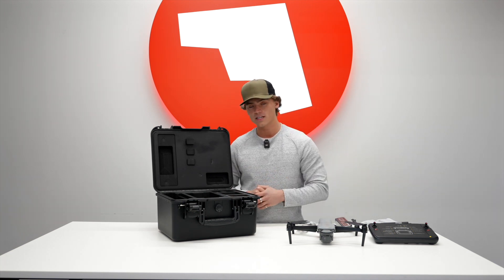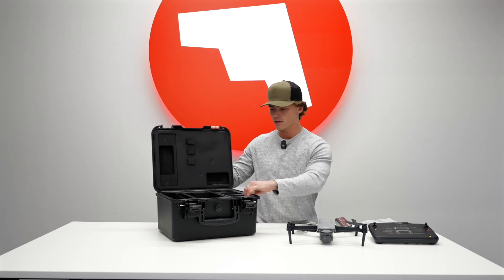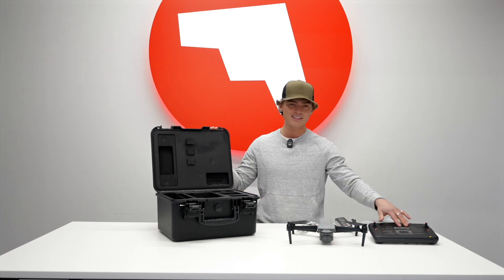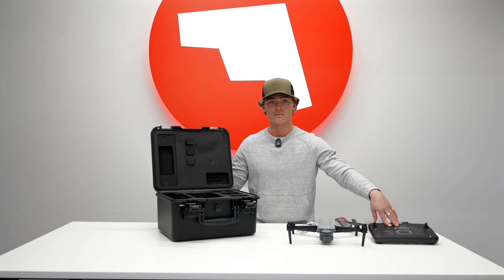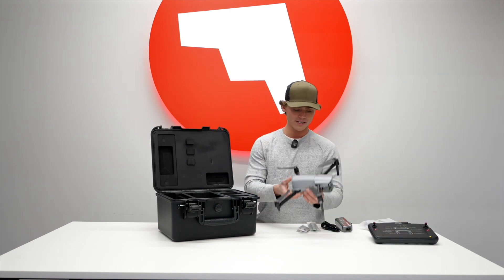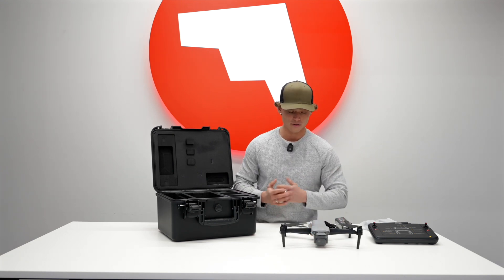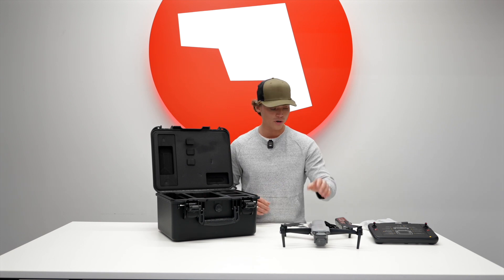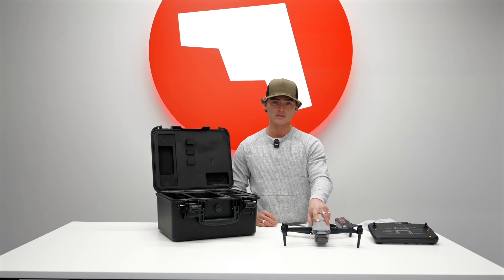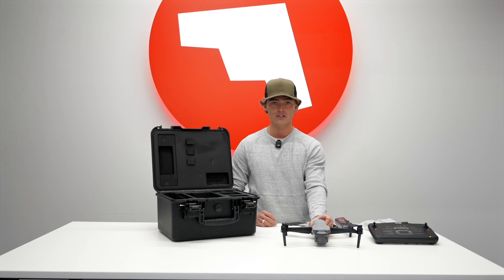This package has everything that you need to get started and fly right out of the box. Everything's got a nice premium feel and it's going to stay safe and secured when you're traveling. It's nice to have that 7.9 inch display — I don't really prefer the smaller controllers. The drone is very lightweight, roughly only about two pounds or 866 grams. Also note that the batteries for past models will be backwards compatible, so if you have some older model batteries for the light series, they will be able to be interchanged.